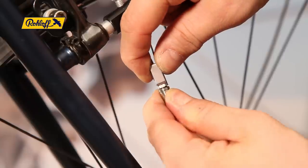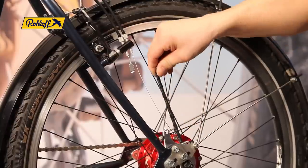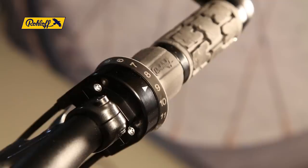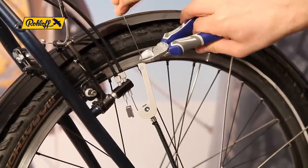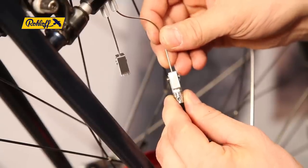Hold the bayonet connectors over their screws and rotate them in opposing directions. Pull hub cable 14 through all gears to its bed stop and do the same with shifter cable number 14. The twist shifter will now rotate to its bed stop at gear 1. Use the cable hook and side cutters to trim the cable as before. Fit the bayonet connector and join the cables together.